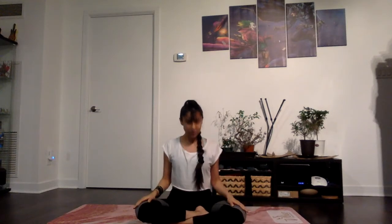Inhale for Om. Rub your palms together, feel the warmth in between your hands, and then gently place the center of your palms on top of your eyes. Take an inhalation, exhale completely, join the palms, bow the head. Namaste, namaste everyone. Thank you for joining. We will slowly begin our practice. Once you've blinked your eyes to open, we're going to start with some gentle warm-ups.